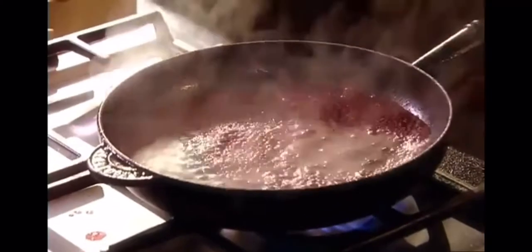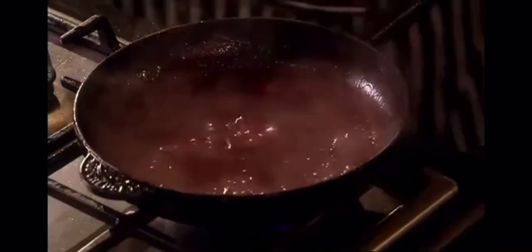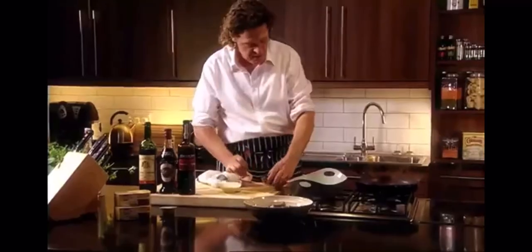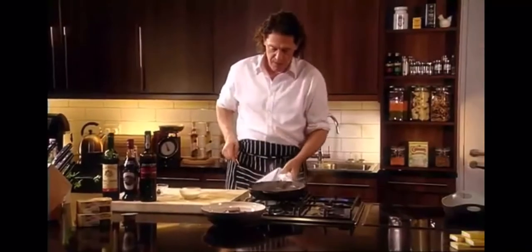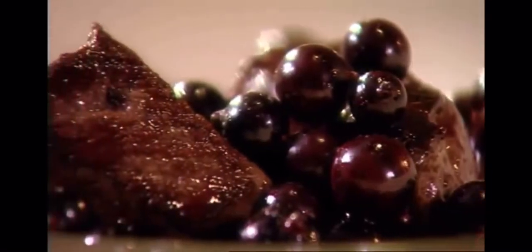We're going to finish this dish with a little cream just to stabilise it, fresh black currants, and a little bit of vinegar just to sharpen it if it is a little too sweet. Add a little cream, a little vinegar, then put the venison back in with the black currants. And there's our black currant sauce — venison with red wine and fresh black currants. This goes deliciously well with creamed cabbage and a swede purée. Root vegetables always work well.